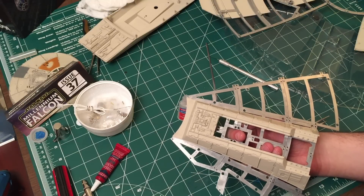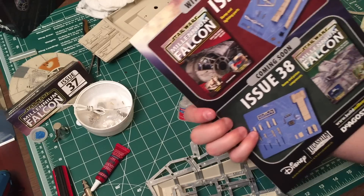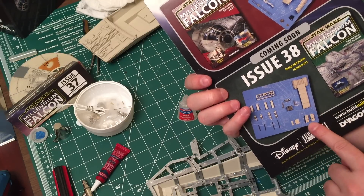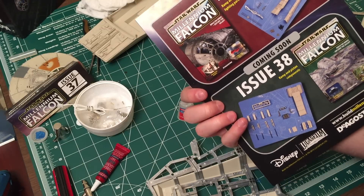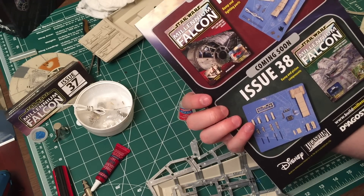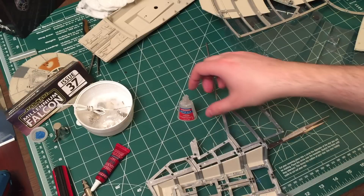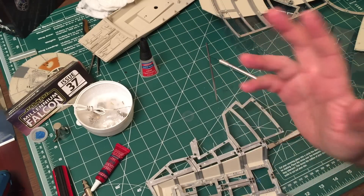Thank you for watching guys, we will see you back for more in issue 38. It looks like we are going to be installing the ramp. Just to forewarn you, I'm probably going to be priming this piece before I do anything, but I'm not sure yet - we'll take a look. So we'll see you back for issue 38 guys. Thanks so much as always - don't forget to hit that like button if you enjoyed hanging out with me building the Millennium Falcon, and if you haven't done so please subscribe. We'll see you next time, bye for now.